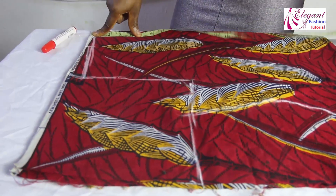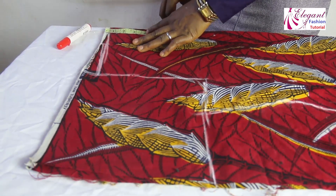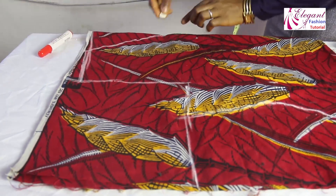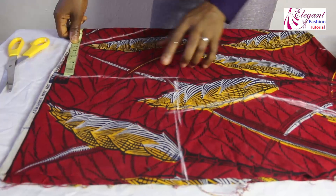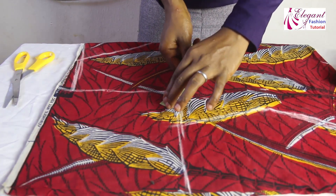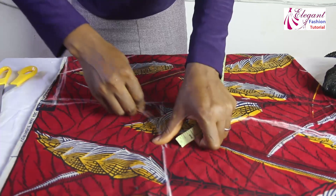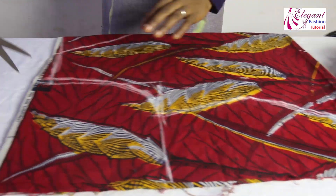I want the two necklines to be the same — 3 by 7 inches — and it will be a V shape, so I will take it straight to the point. Now the next thing I will do is to curve the armhole, measuring 1 inch here to curve it. Now I am cutting both of them together, starting from the armhole.